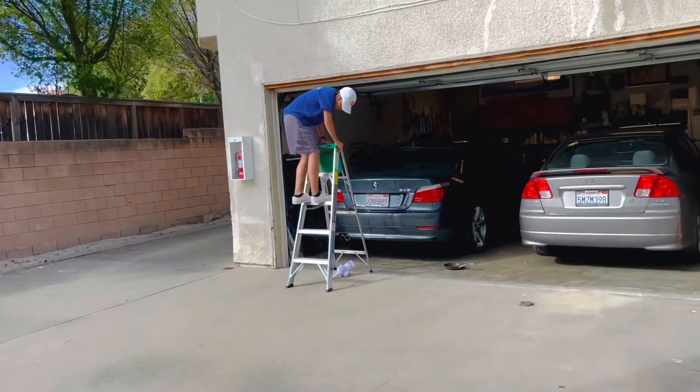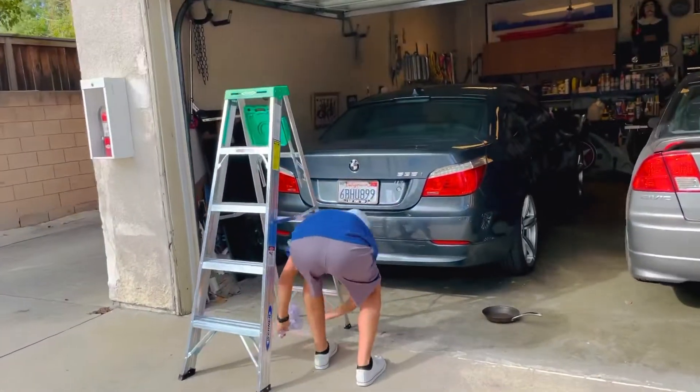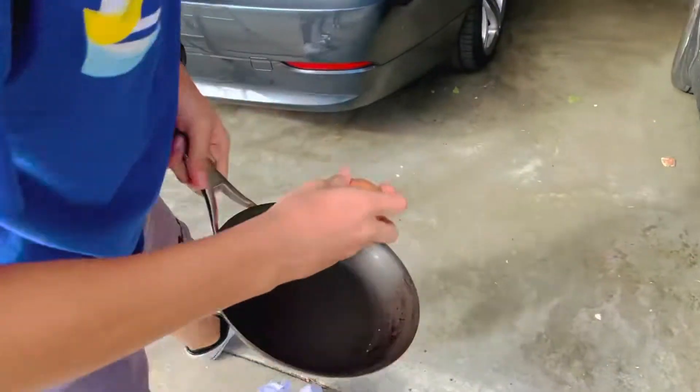Oh! It came out, and it's still not broken. So now we're going to test if it's a real egg by cracking it.